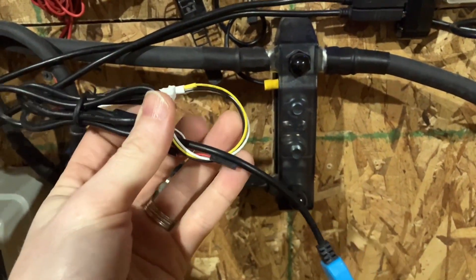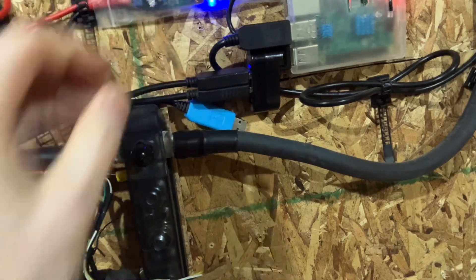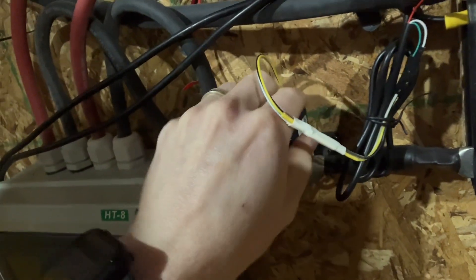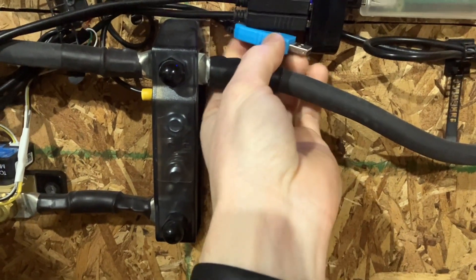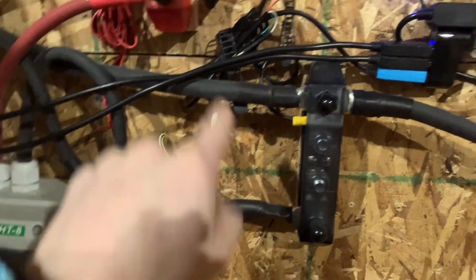We've got our VE Direct cable. I'm going to try and do this one-handed. You'll take your VE Direct cable and plug it in over there. And that's all you have to do for connections. I'll clean it up later, but VE Direct to USB — that's it.